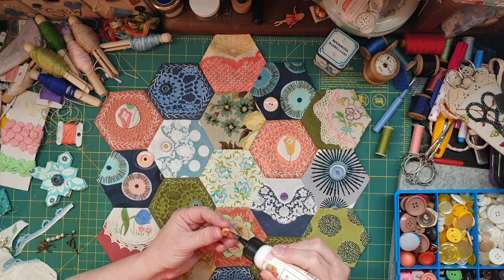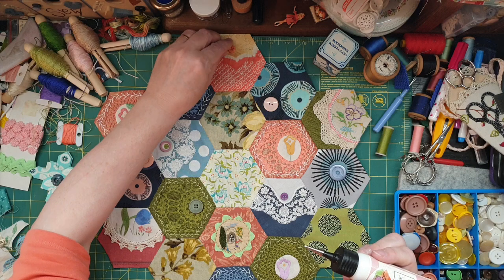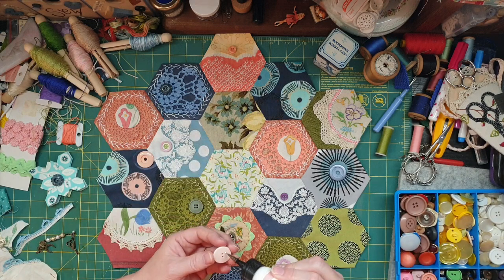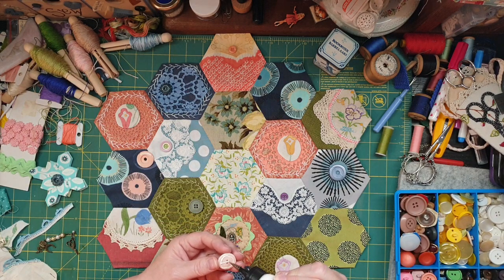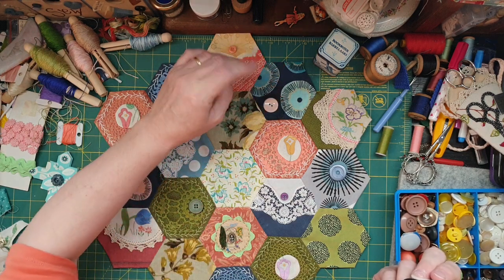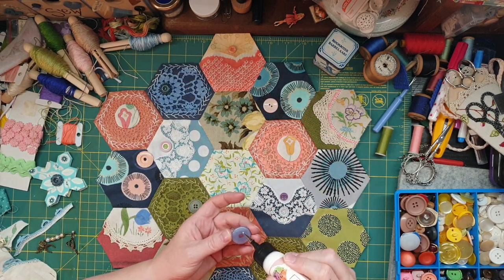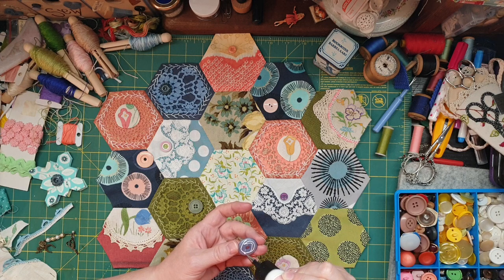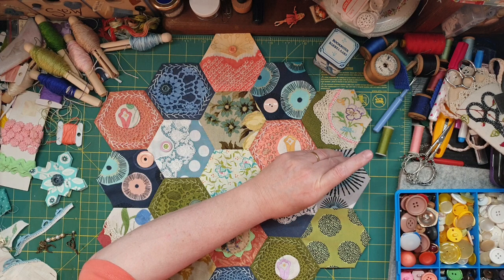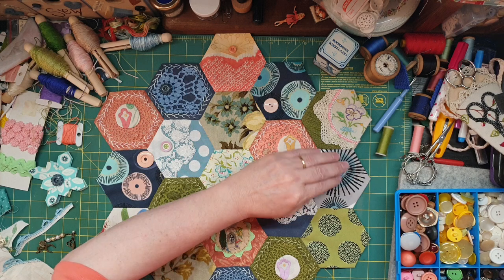Nothing too exciting in this video, just seeing what it looks like now after I've sewn everything together and putting the buttons on. Like anything, it's a work in progress. I'll face it that way, push it down — this is tacky glue — so that will just keep it in place and hold it steady while I sew.